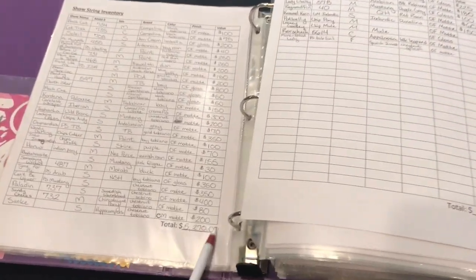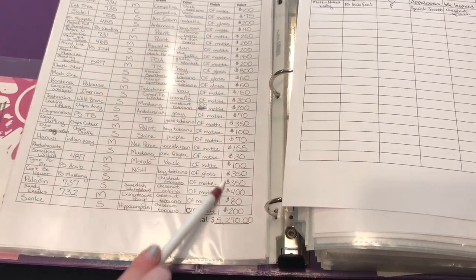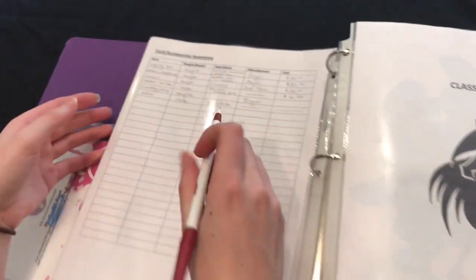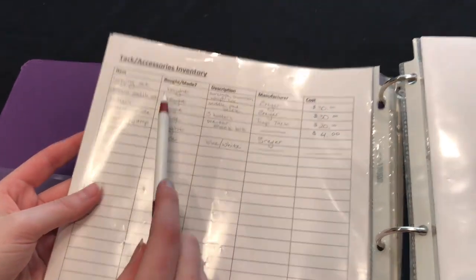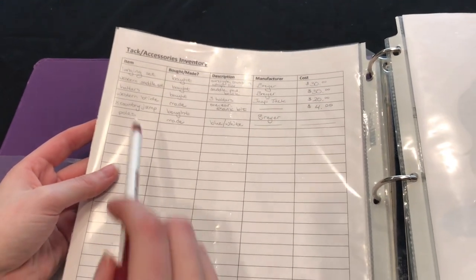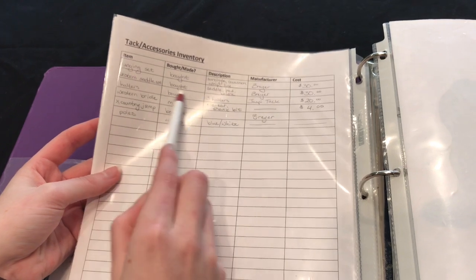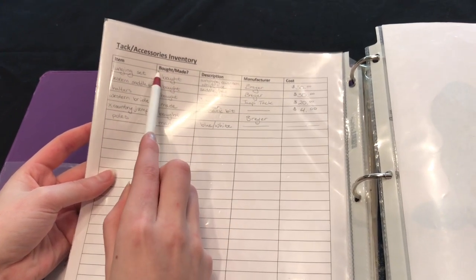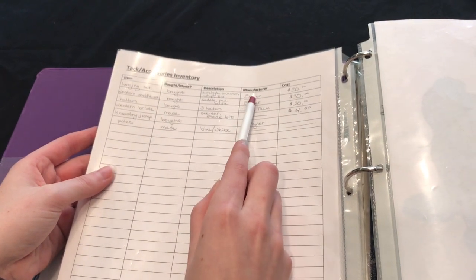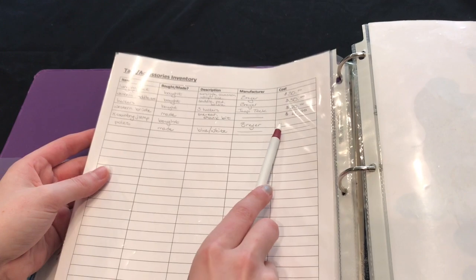When you're done with an entire page, you go all the way to the bottom and total up all your horses' values on that particular page. Next we have a tack and accessories inventory. I don't have a lot of tack since I don't show performance, but you would list the item, whether you bought it or made it, the description, who made it if it wasn't you, and how much it cost.